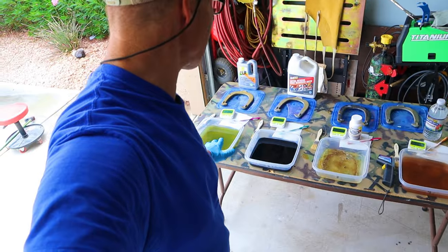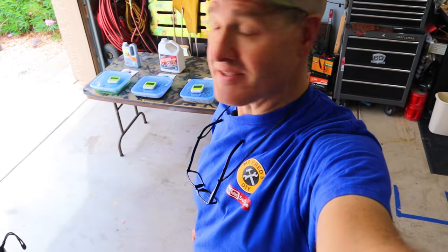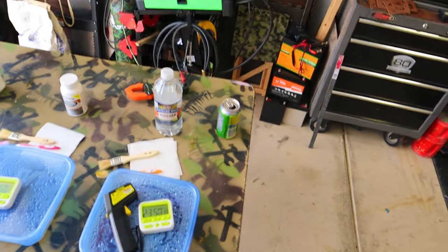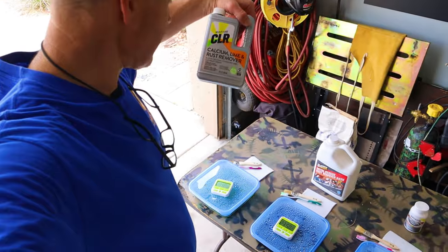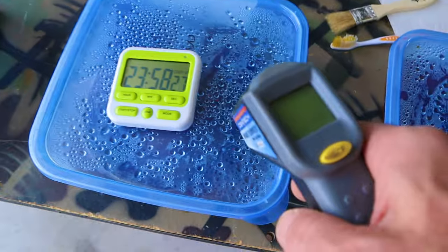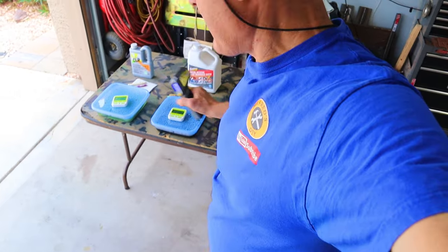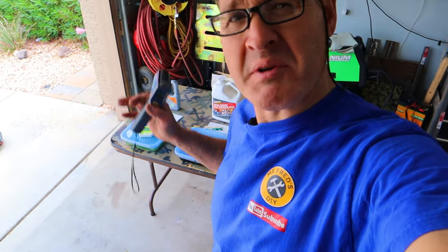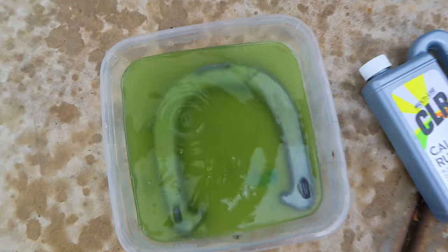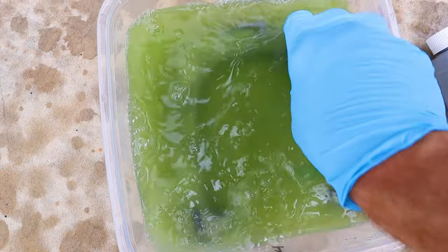We're coming up on the second 24-hour soak. Let's get in there and see what we've got. Our timers are all counting down. We're going to start with the CLR and work our way down. Just like yesterday, I had these out sitting in the sun — temperature is 84.5 degrees. Curious if you think the warmer temperature helped the process — let me know in the comments. Here's the CLR horseshoe down there. Looks like it's done a pretty good job.